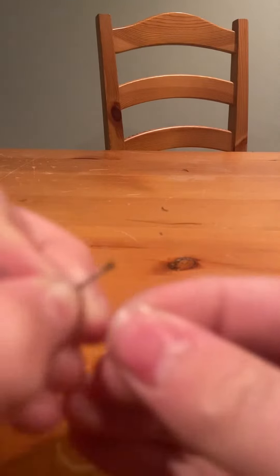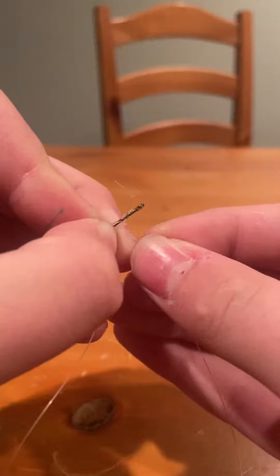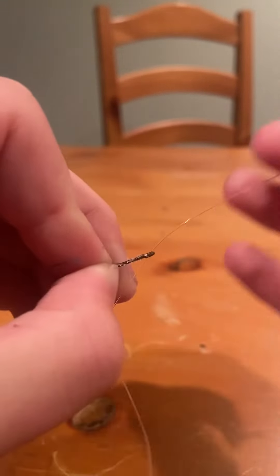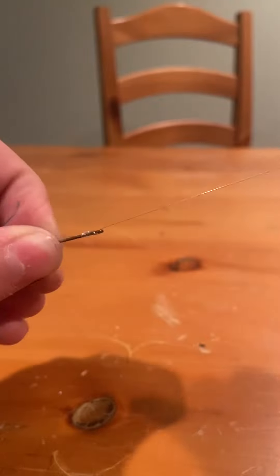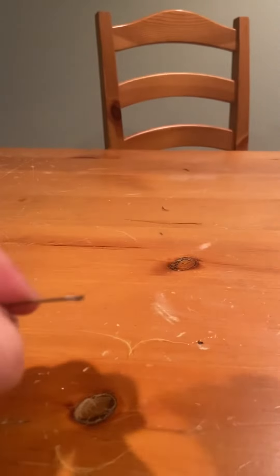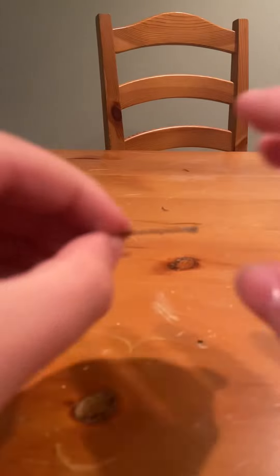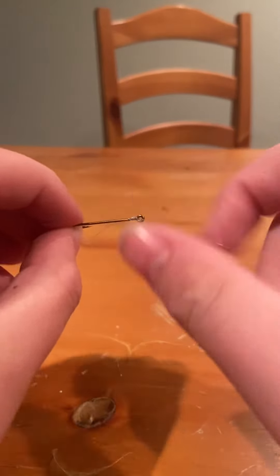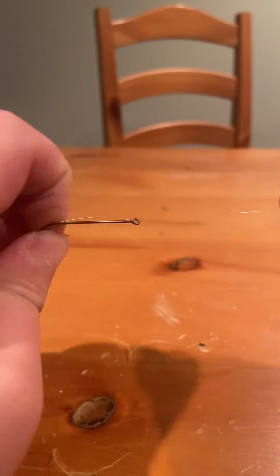Take the tag end of your line and put it back through. Since it's tight, that is not going anywhere.